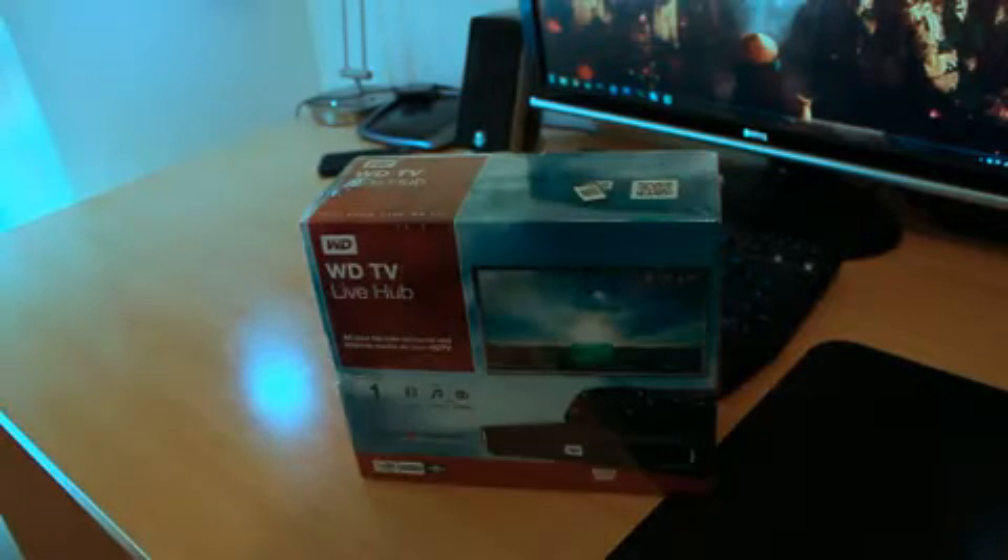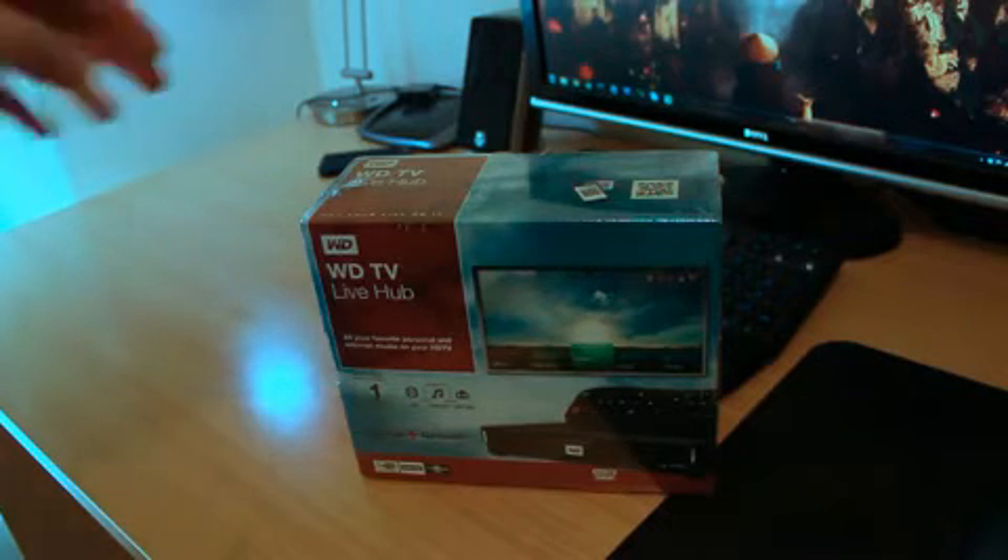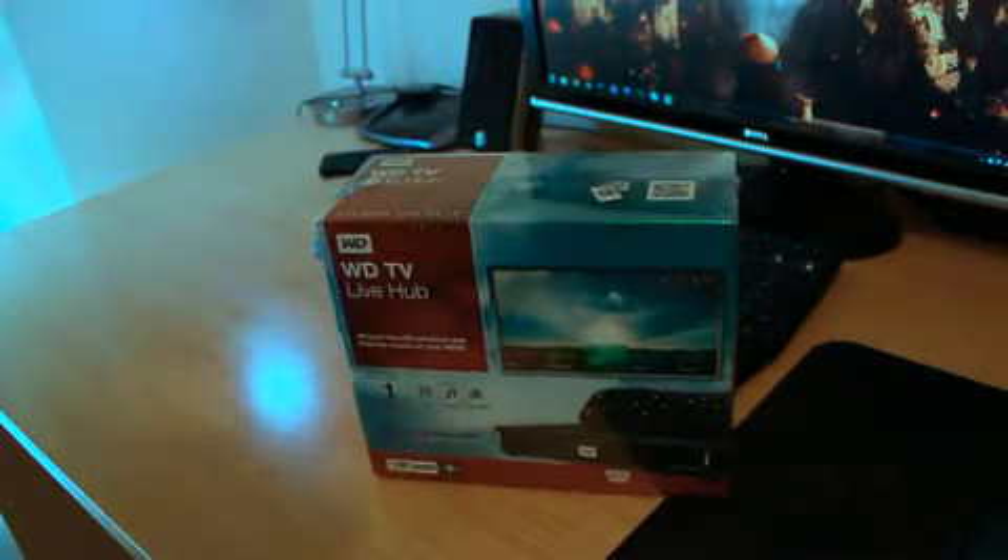Welcome everyone to another product feedback video. In this one, I've actually gone out and bought a Western Digital TV Live Hub. I did a little bit of research, and my plan was to actually have all the content from my PC to be played on my large screen TV in the lounge.